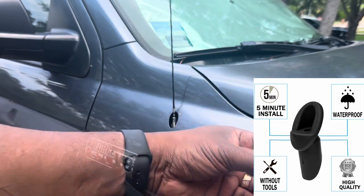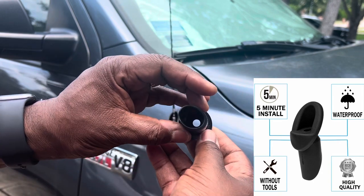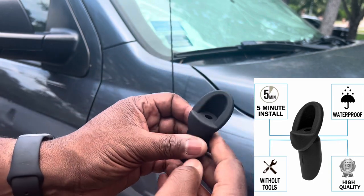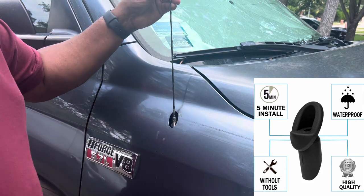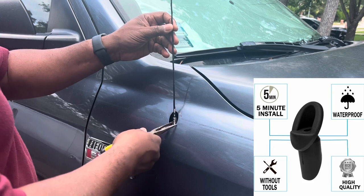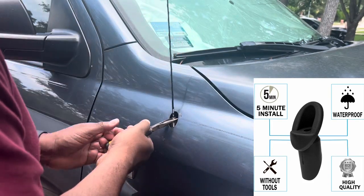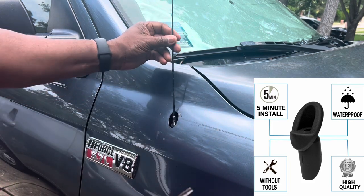So this is what it looks like. First, what you want to do is just go ahead and unscrew this. Make sure you have some needle nose pliers and a screwdriver if needed.